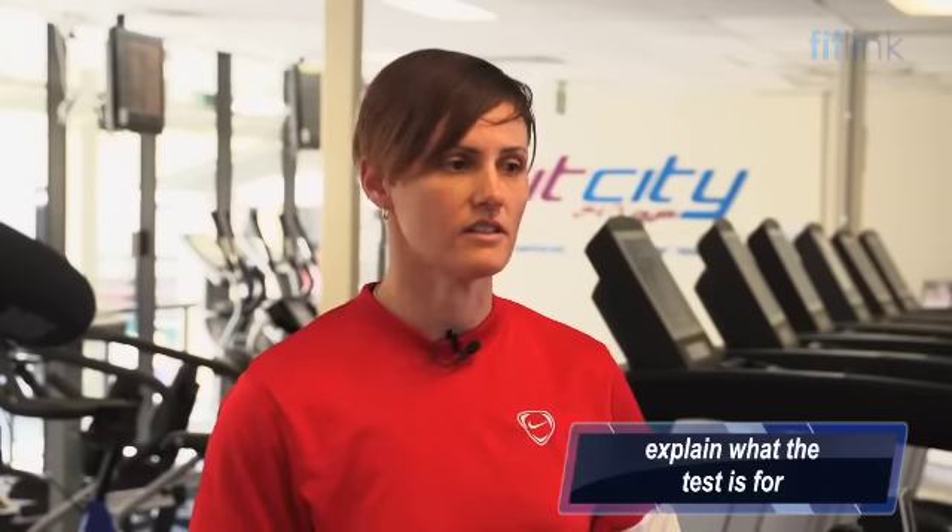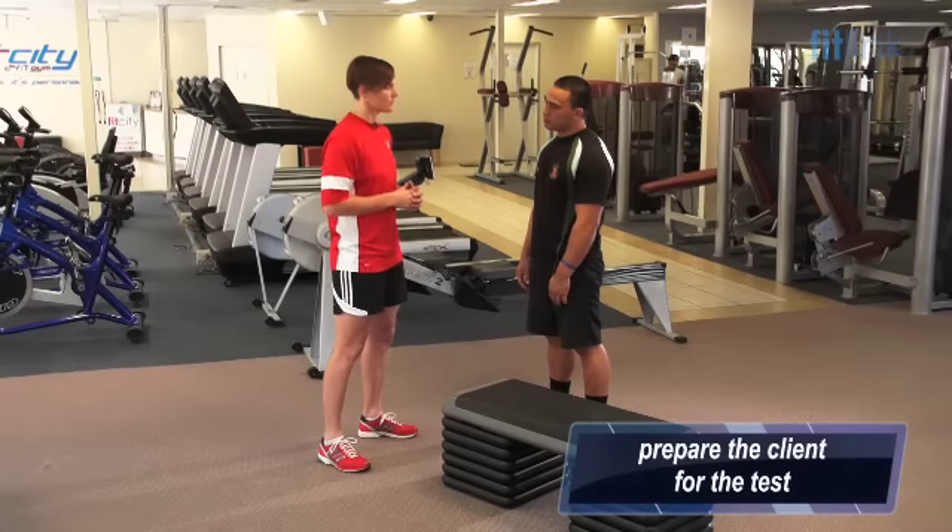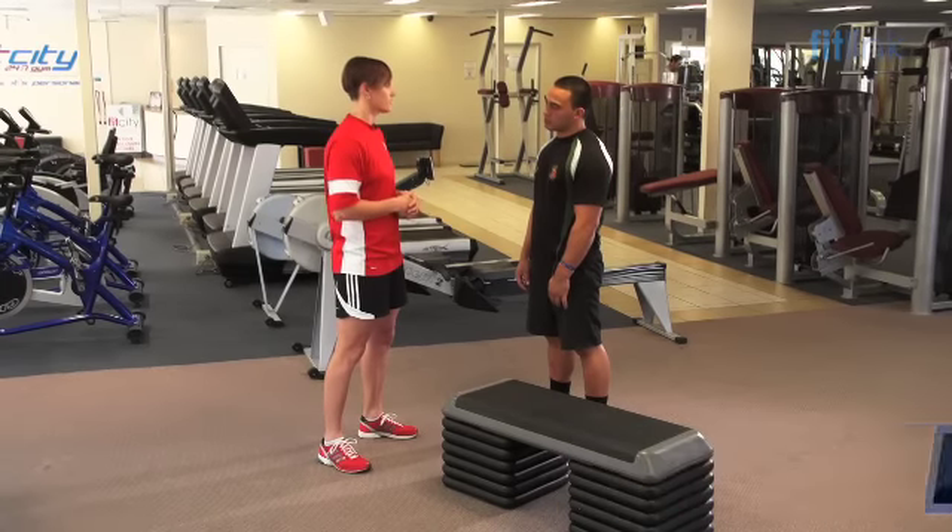The test requires that you step up and down on the box for three minutes. I'm going to use a metronome to make sure that you do 24 steps per minute. But first, before we get into it, we're going to warm you up using some dynamic stretches.